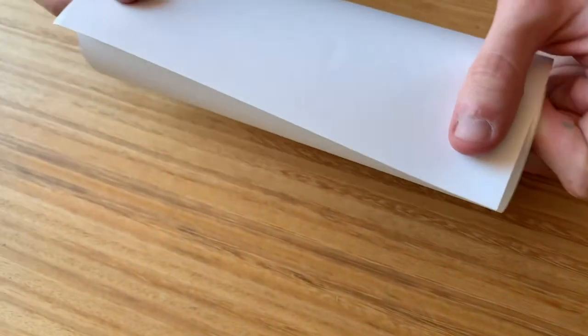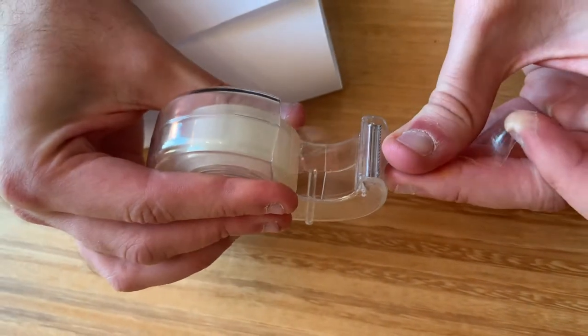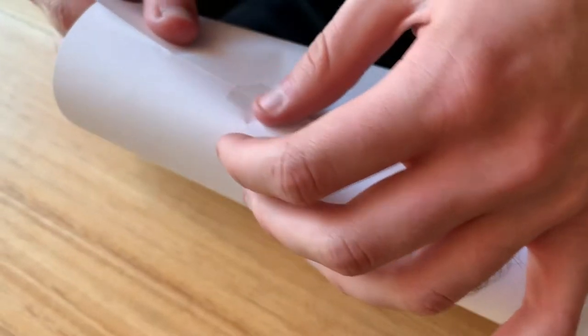To make your telescope, grab your sheet of paper and roll it up so that it becomes a cylinder, which looks like this. Next we put a bit of sticky tape onto it to hold it together like this. And that's it, we've made our telescope.